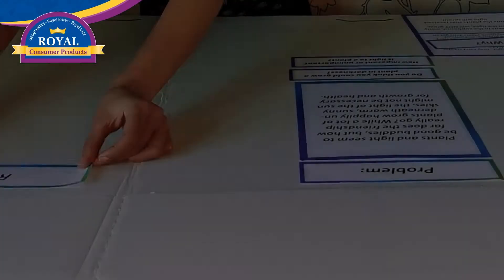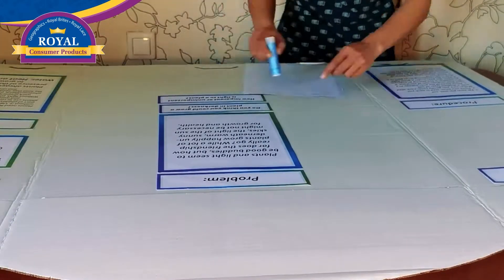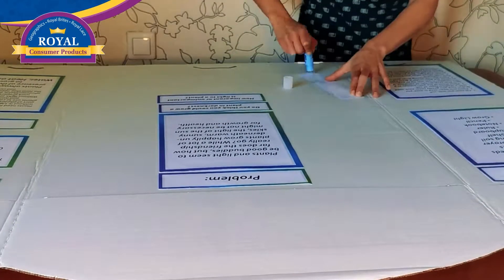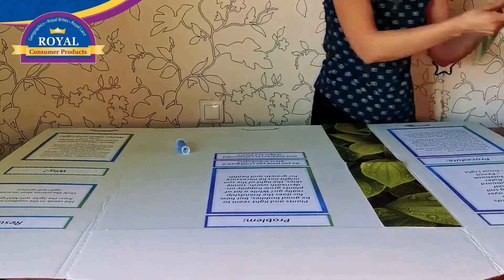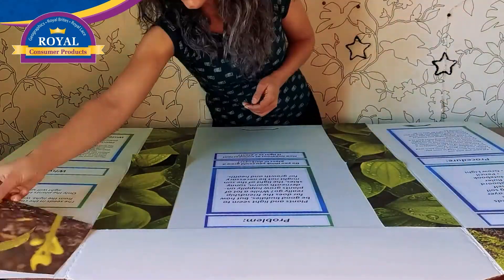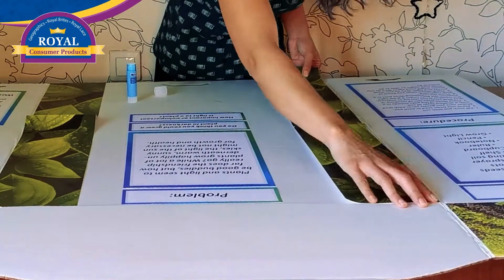Arrange the items on your project board to get a sense of the perfect layout. Use paper glue to fix them in place. Decorate your project board with pieces that complete your project idea.